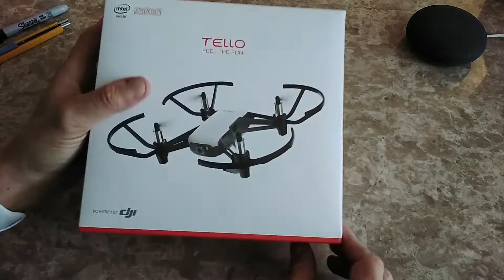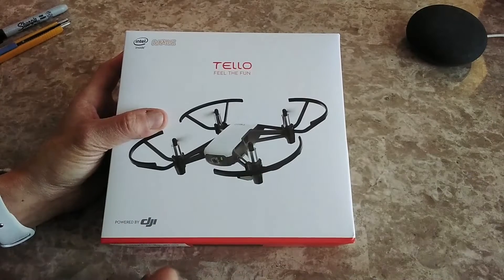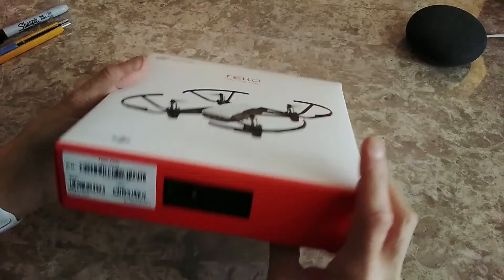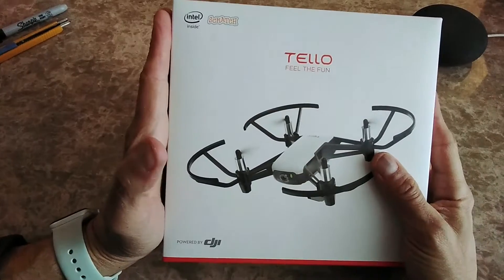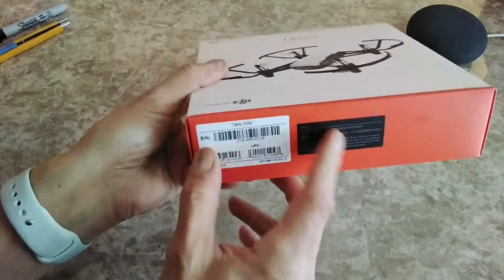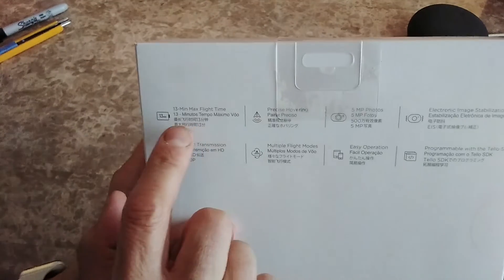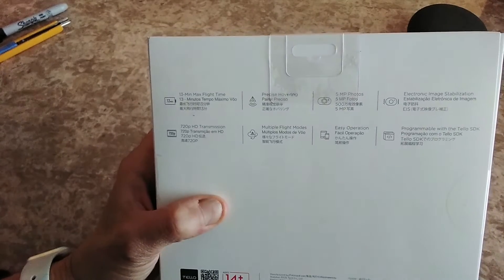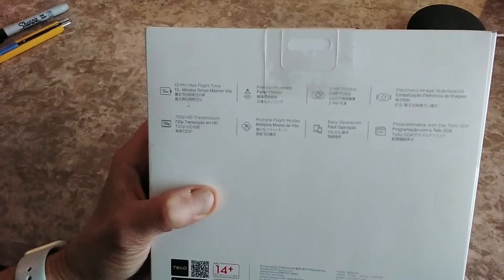Hi, in this video I'm going to unbox my new Tello drone. It's powered by DJI, Intel inside, and you can do Scratch programming with it. This is the box — it's about the size of my hand. Let's look at the back: 13 minutes maximum flight time, 720p HD transmission, precise hovering, multiple flight modes, five megapixel camera.